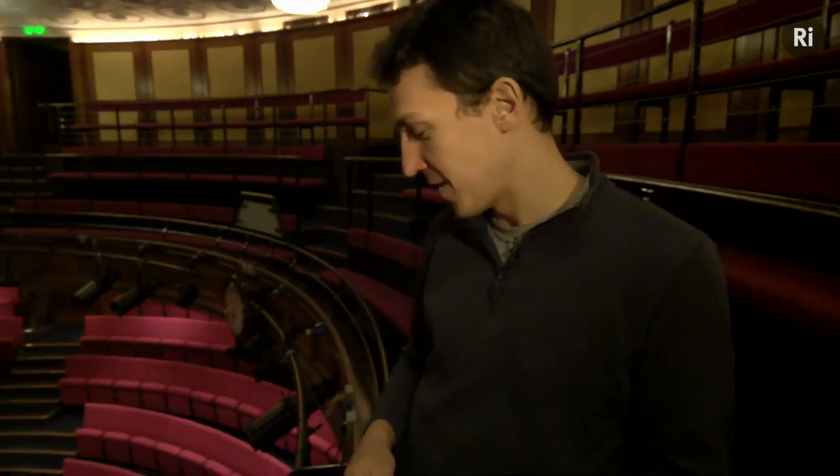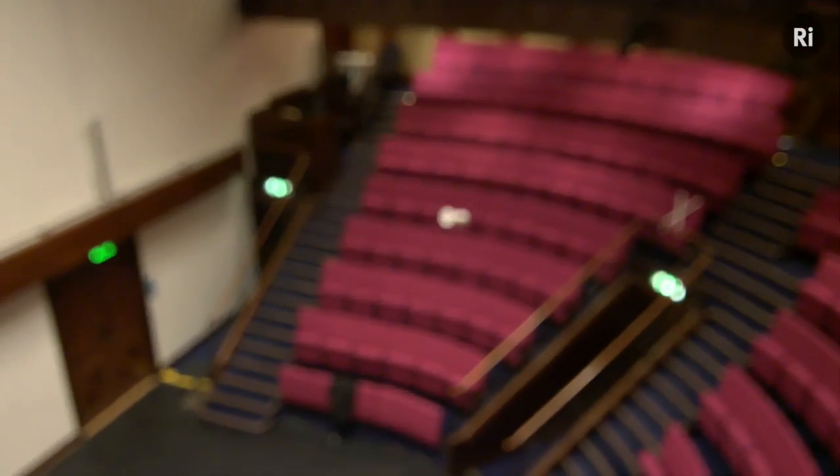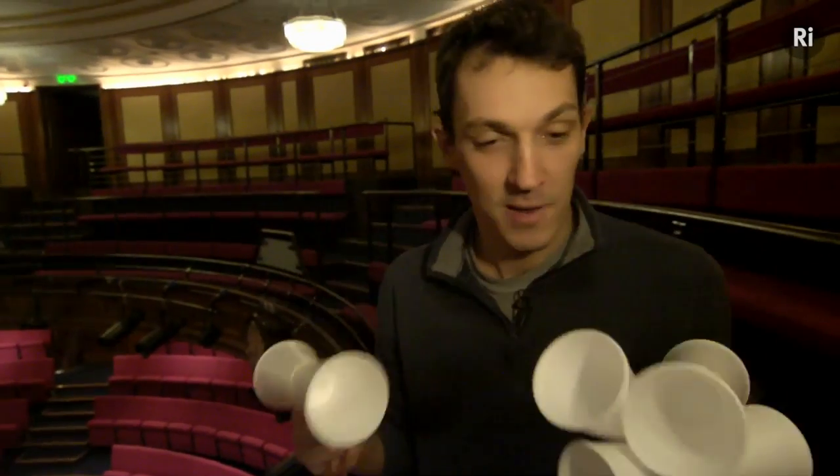Flying would be a generous interpretation for what just happened. That's better — it sort of loops up a bit before it runs out of steam and then kind of plummets. Well luckily I've got plenty more so we can have a few more goes.